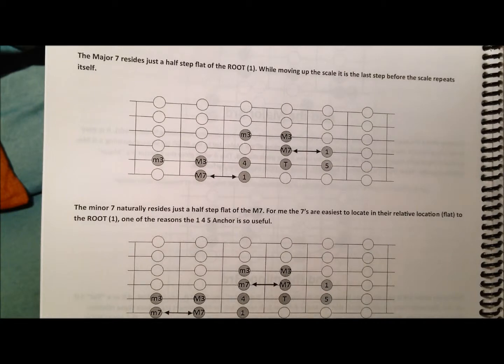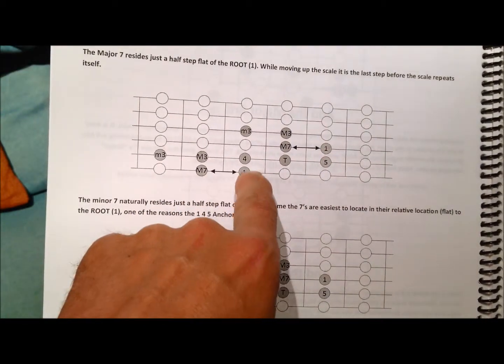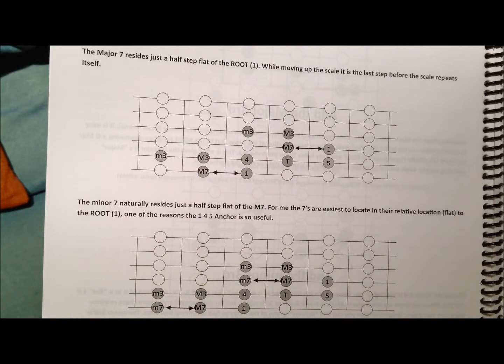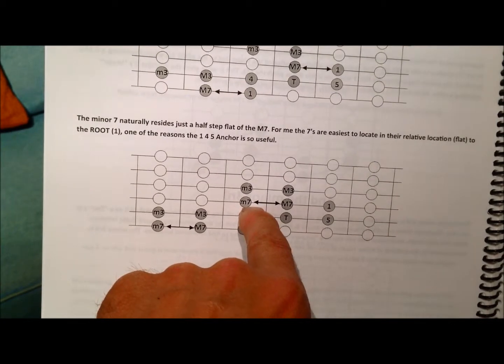Knowing where the sevens are is very important as well, because as we talked about earlier, the triad is built on a one, a third, and a fifth. That makes a basic triad. Once you add the seven — whether it be a major seven or a minor seven — that gives even more flavoring to the chord, as in the example I played just earlier. The major seven is just a half step flat of the one, or root — same goes on the sixth string. The major seven is the last tone you hear before a scale repeats up. If you were to sing do, re, mi, fa, sol, la, ti, do — the major seven would be the ti in that sequence, and then it begins again with do, re, mi. The minor seven is just a half step flat of the major seven.